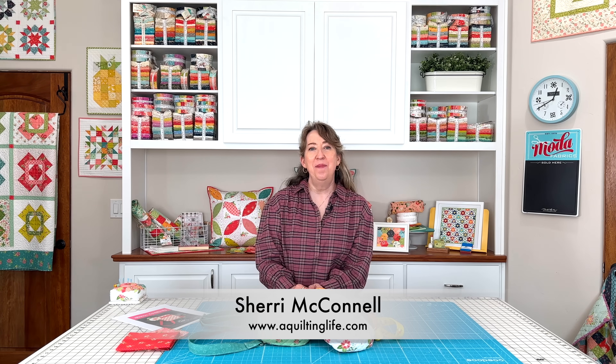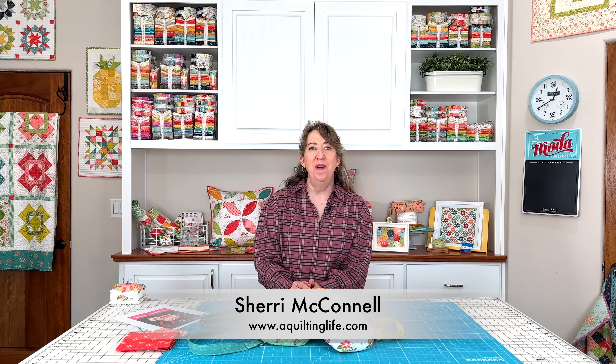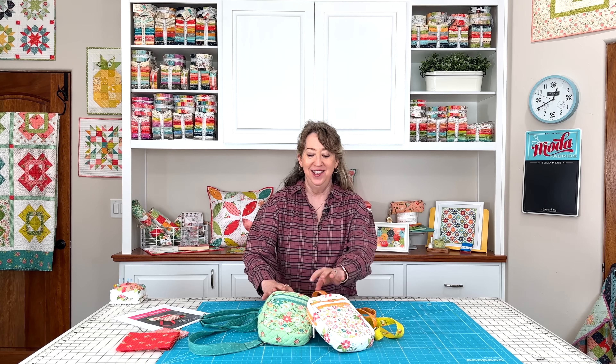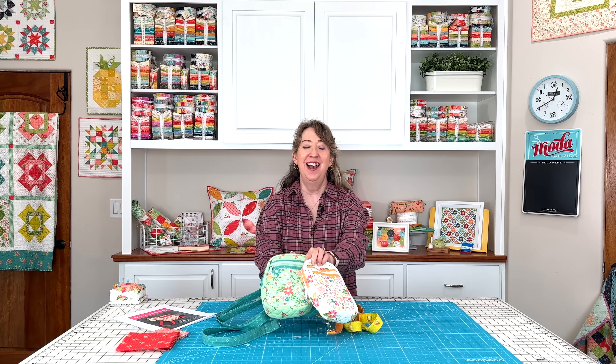Hi, it's Sheri from A Quilting Life and I'm here today to share a brand new bag pattern that I have fallen in love with. As you can tell, I've already made three. I've got another couple cut out and ready to sew and I just want to share all about this bag with you today.